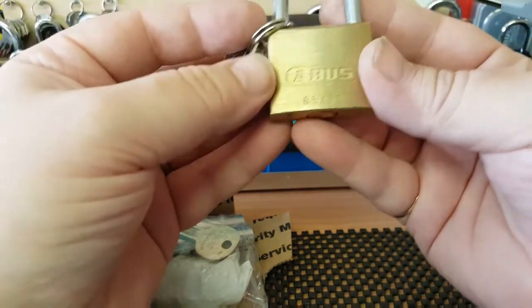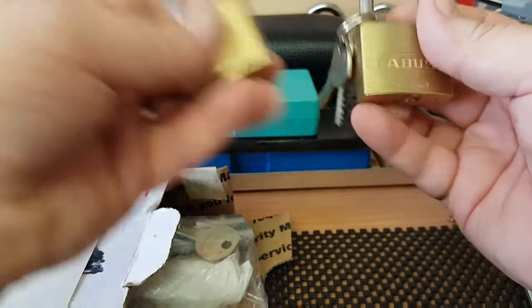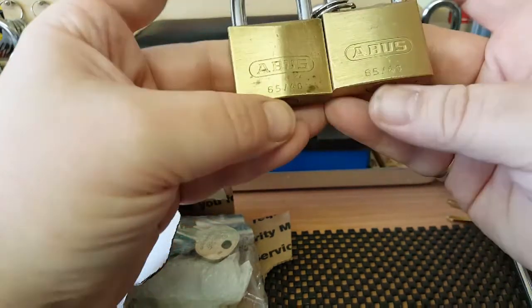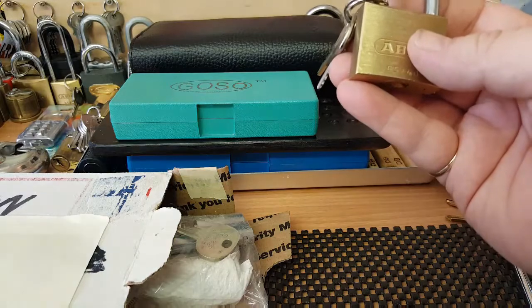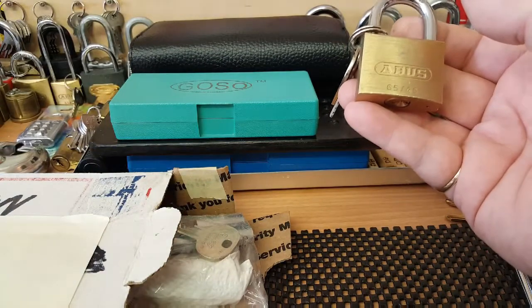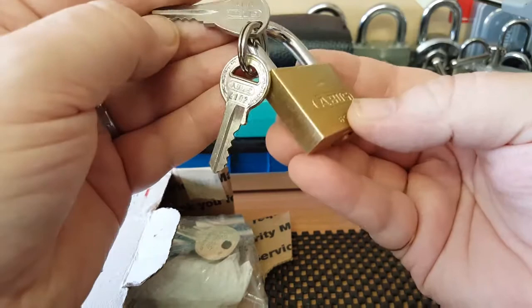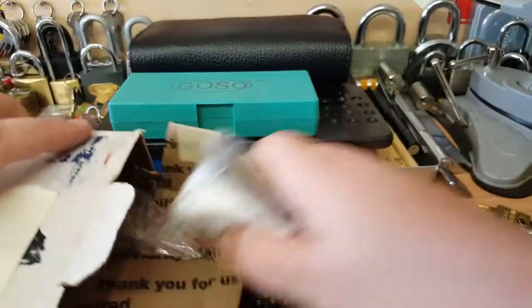No way mate, you sent me a 6540! And I was going to send you one as well - I've got six of them. Yeah, I've got six of these ABUS locks. Do you know what, I'll send you the Tietali one instead. And now I have seven ABUS locks of the same type. That's just funny, that's a proper chuckle.